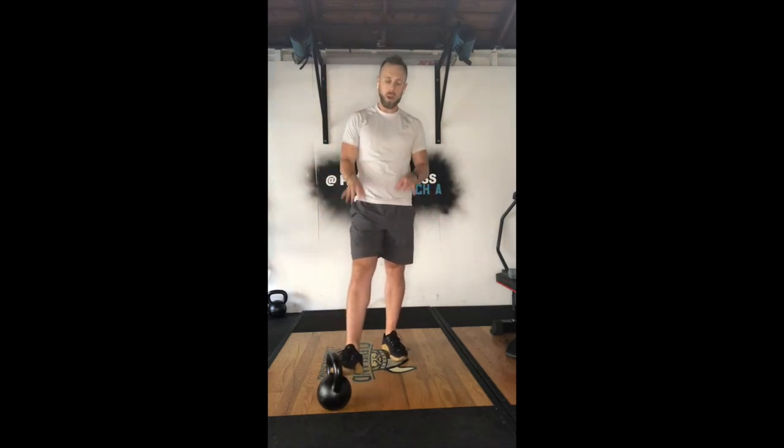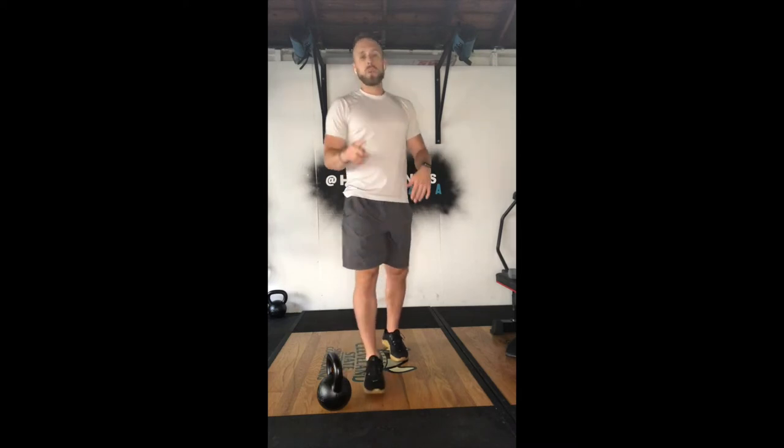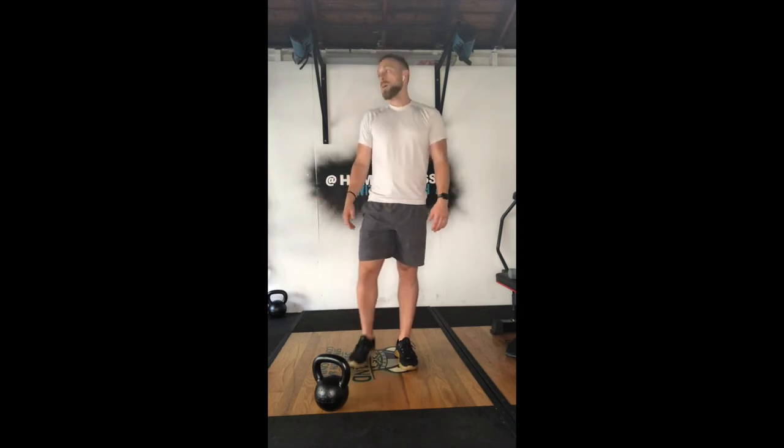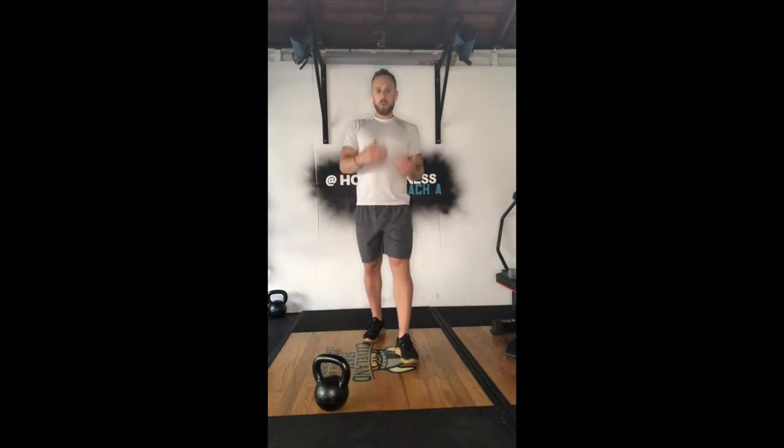25 reps — odd number, single-sided movement, two arms. Two things you guys can do: go 25 right arm first round, 25 left arm second round, or vice versa. Or we can try and split it up evenly — in that case, I'd say do 13 and 13, giving you 26 on the first round, and then 12 and 12 on the second round, giving you 24. It's different, but it's still going to give you those 50 total reps.